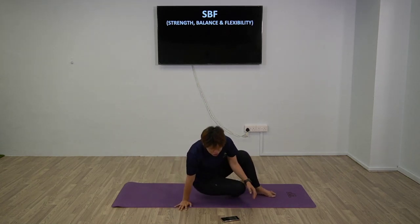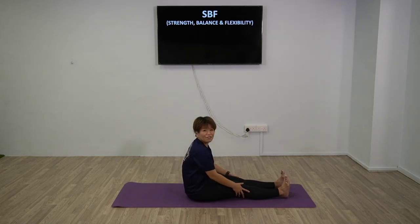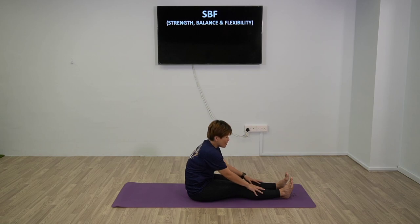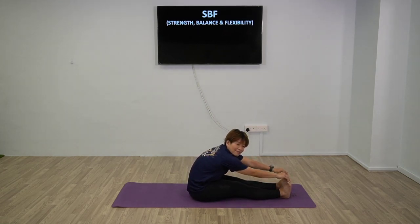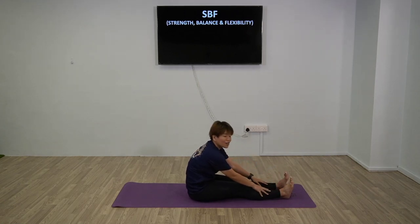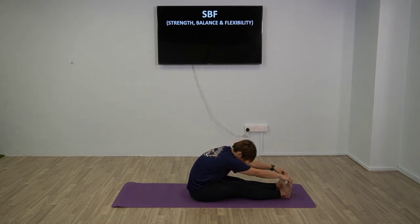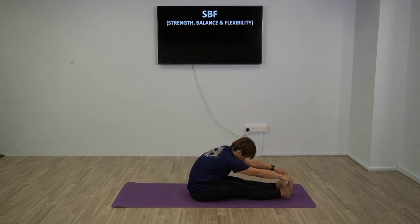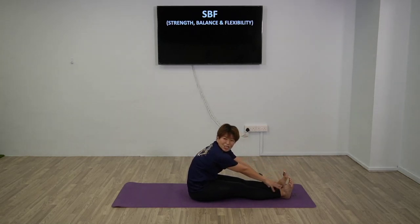Next up, sitting down - feet at the front, reach for your toes. If you can't reach your toes, reaching your shins is fine. Every day try a little bit more and you'll get better at flexibility. Those who can, reach to the front and hold. This stretches not just your legs but your upper body too. Relax and try two more times.